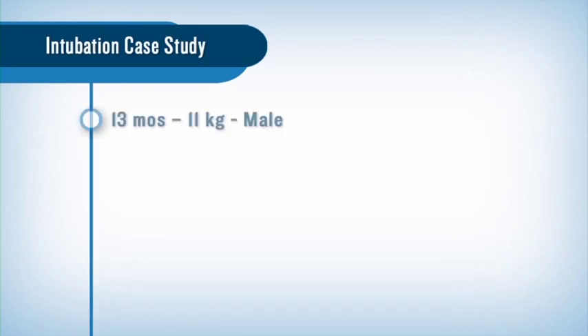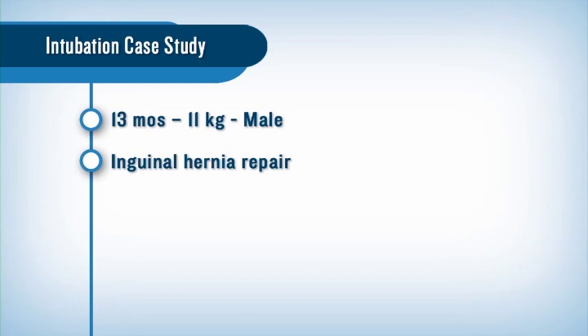Hello, my name is Dr. Cheryl Gooden. I am a pediatric anesthesiologist and associate professor of anesthesiology and pediatrics at Mount Sinai Medical Center in New York. Today we're going to discuss a recent intubation of a 13-month-old, 11-kilogram male who presented for inguinal hernia repair under general anesthesia.